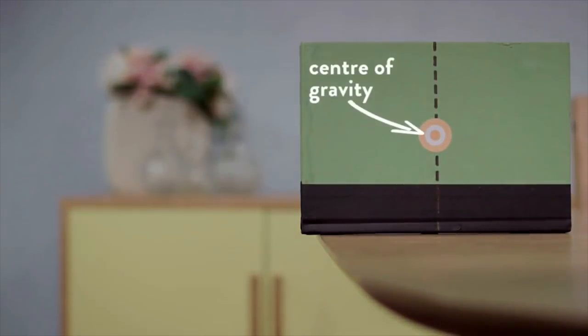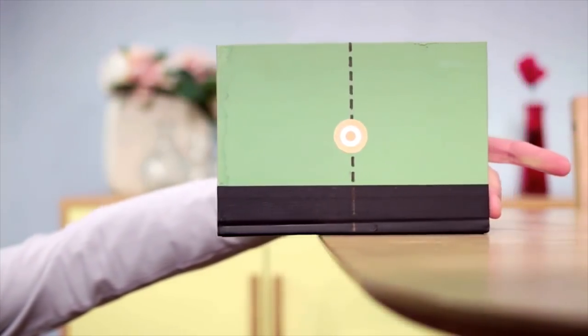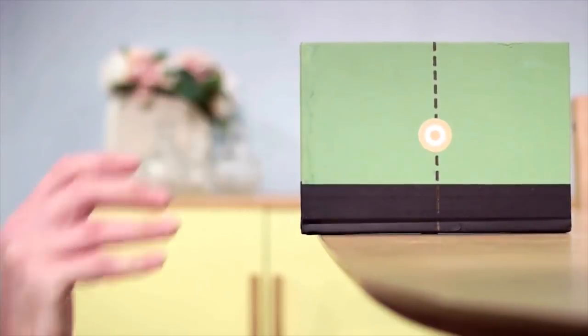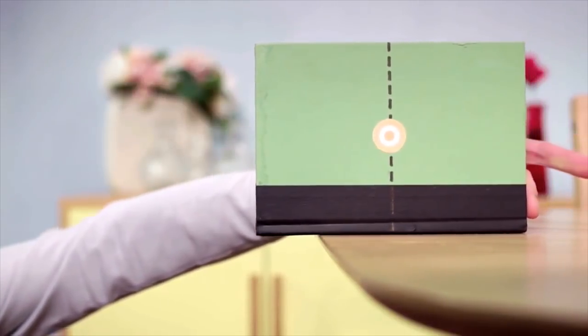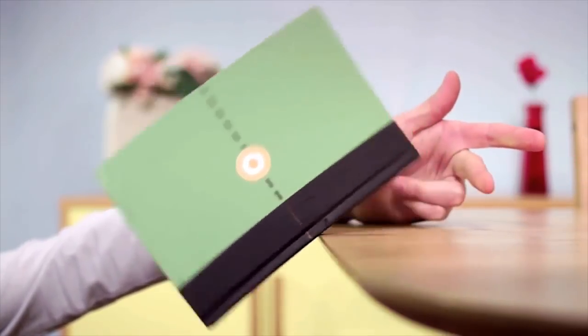Every object has a centre of gravity. As it slides, guess when the book will fall. Objects are only supported when something is under their centre of gravity. If there is nothing directly under the centre of gravity, the object will fall.